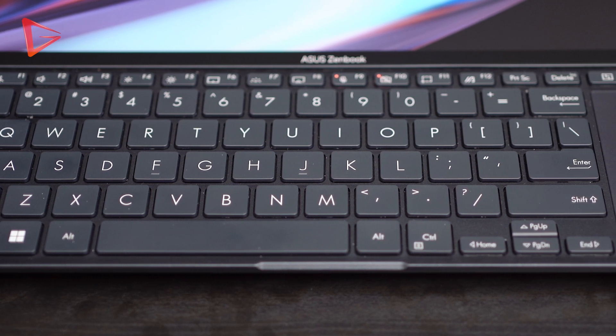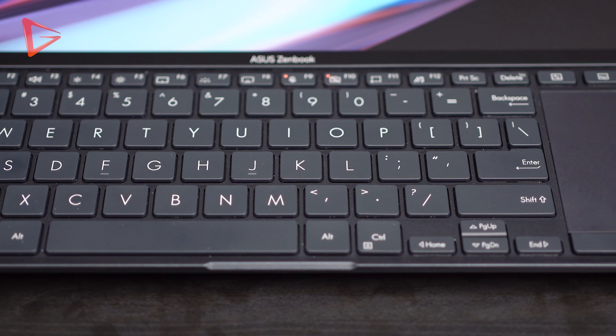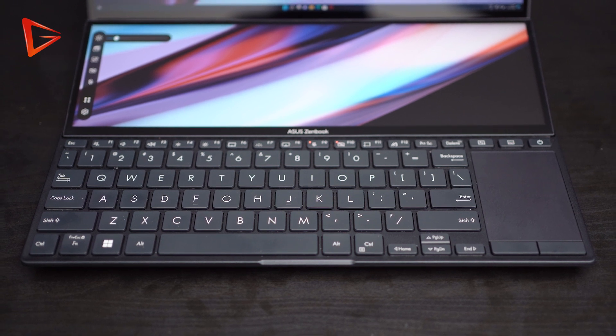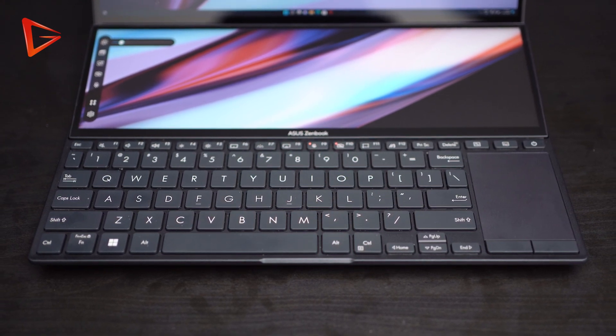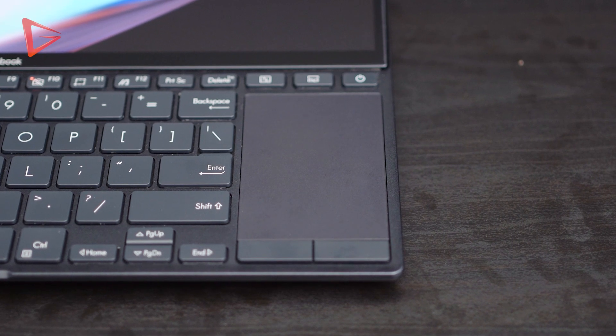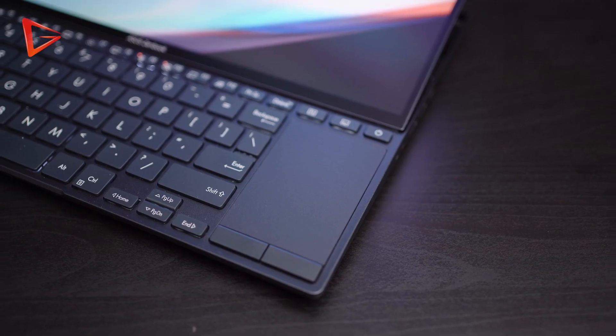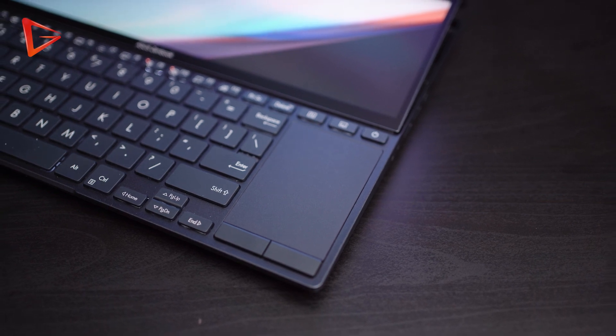Lastly, the keyboard and the trackpad. Because of the ScreenPad, the keyboard has nowhere else to go but down all the way to the bottom edge, so it is slightly less ergonomic — but I still don't think that's a big deal. What I don't like, however, is the tiny trackpad. Because there's no other place for it to go, Asus had to shrink the trackpad to a tiny one right at the bottom right. It is almost close to unusable besides just navigating through Windows, so you have to remember to bring a mouse along if you intend to do any kind of work with this laptop.